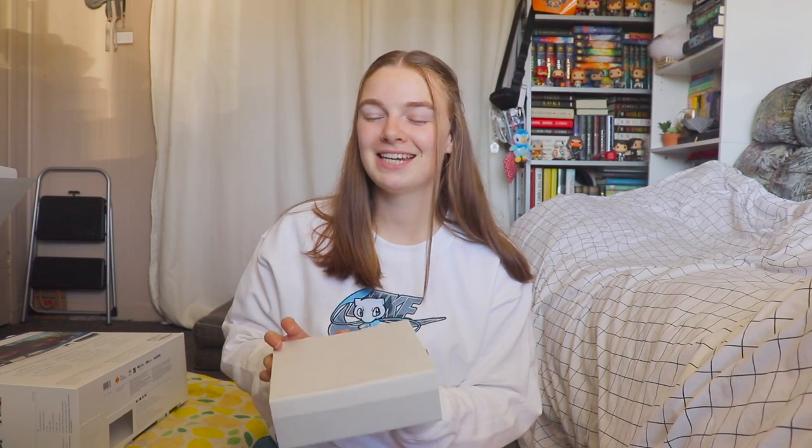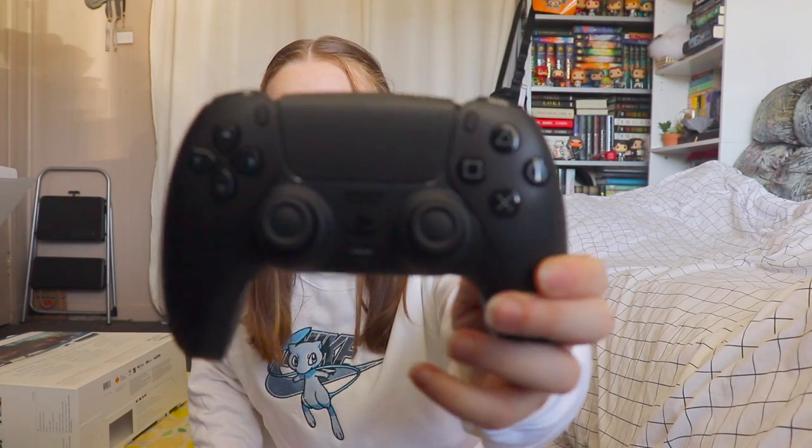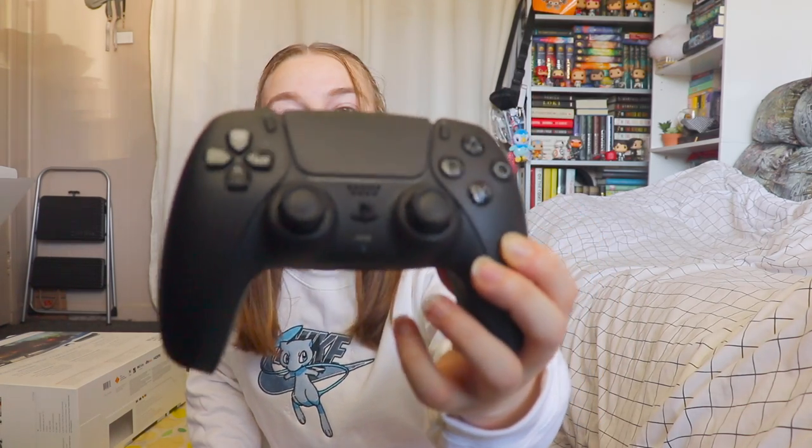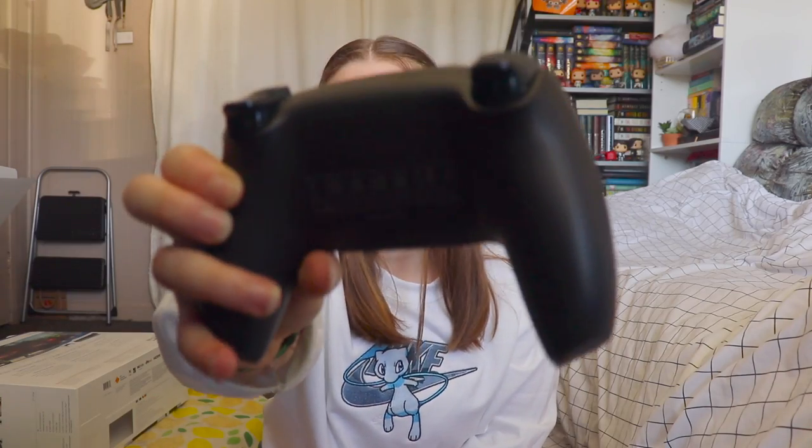So long as the controller itself is fine, it's okay. I'm very excited. And here is the black controller! It's a little hard to see — the lighting's not the greatest in my room currently. And this is the back.